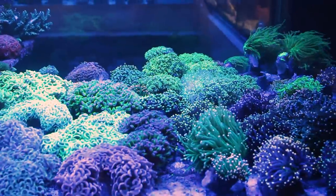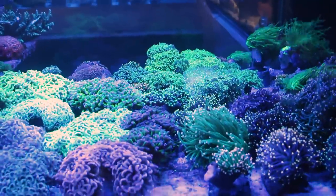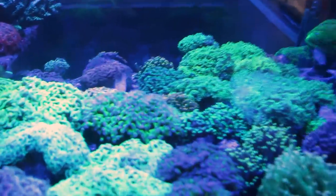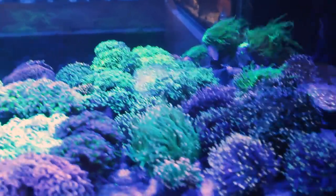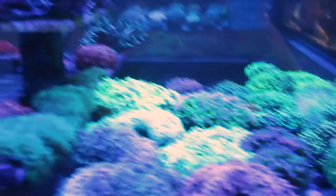On peut voir une ancora qui est énorme, plus grande que ma main. Si on continue dans le fond, on a un rhodactis qui est plus grand que ma main aussi. Pour les fans de phyllia, on a toutes les couleurs d'ancora qui se baladent là, même un petit golden derrière. On a tout ce qui est torche coral, du Yahia Menzies dans le fond. Toutes les couleurs sont représentées ici et c'est assez hallucinant.